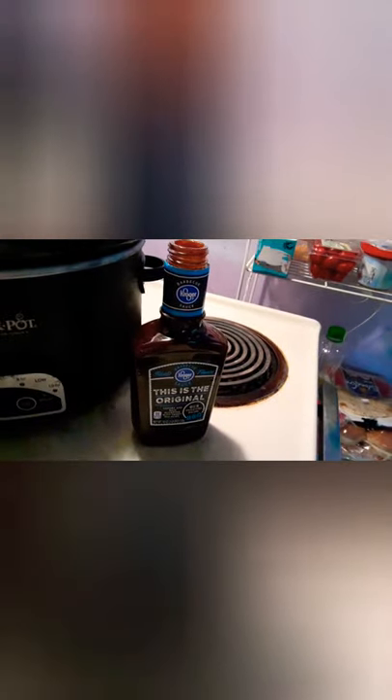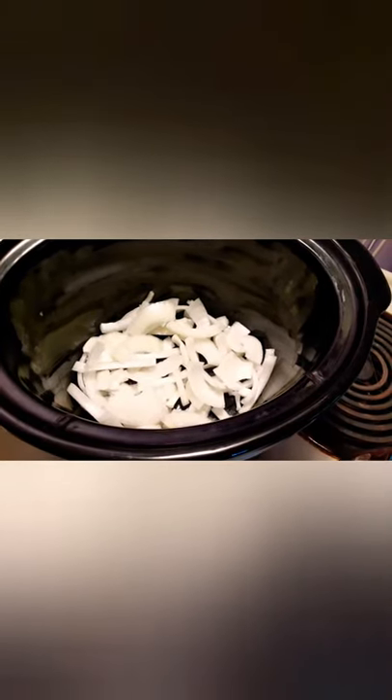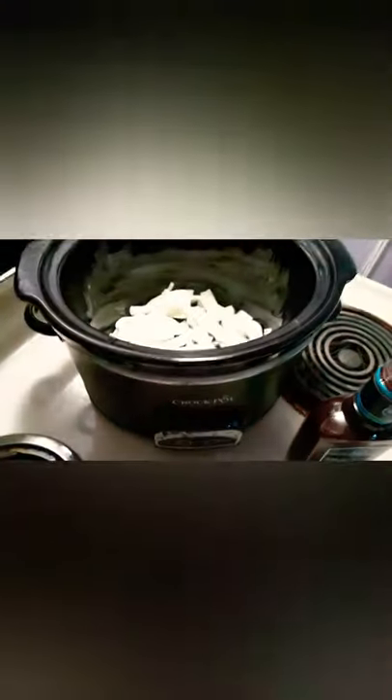Today I'm going to be doing Mountain Dew barbecue, starting with the pork loin. I bought a three-and-a-half pound pork loin and cut it in half. I have some regular barbecue sauce — no fancy flavors, just regular — and a can of Mountain Dew, and a large onion that I quartered and chopped. You're also going to need a crock pot.